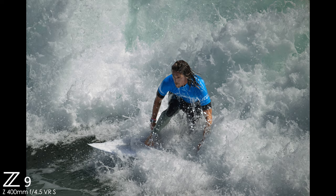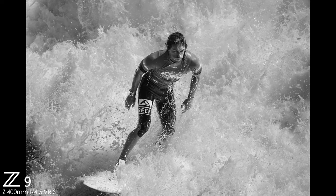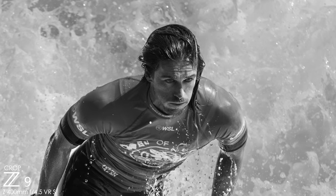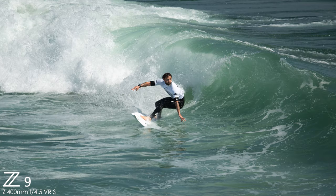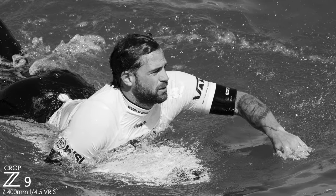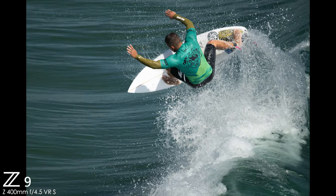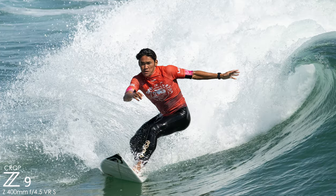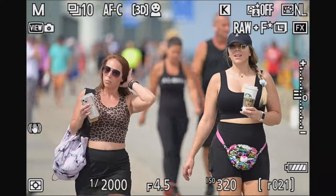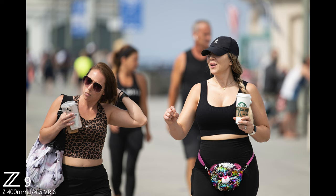How did the 400mm f4.5 VR-Z lens perform on the Z9 with autofocus tracking? I think it did an excellent job. Here are a few more images of surfing. Here's one of my ultimate favorites of the day — let me crop into this shot. Look at that sharpness. It's phenomenal, it's excellent. Here is an example of just how good the detail is wide open with this lens — it does a really good job at f4.5. This was a pretty big event and you want to be mobile. The size and weight of this lens lets you do just that — leave the tripod and gimbal at home. This was shot with firmware 2.1 on the Nikon Z9.